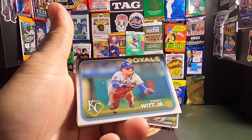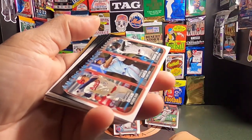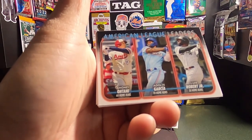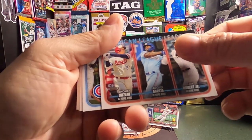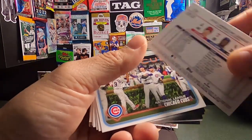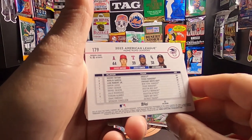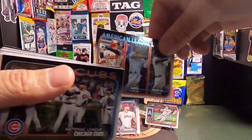Next up we have a Bobby Witt Jr. in full flight — pretty cool. And this is the first Shohei card I have. We are Shohei holders, people. He did lead the American League in home runs with 44 last year — unbelievable. This is being filmed on Valentine's Day. They are very glossy on the front, not on the back. He won that home run title handily. I'm sure he'd prefer not to be injured, as opposed to winning another home run title, but it's going to be exciting seeing him on the Dodgers this year.